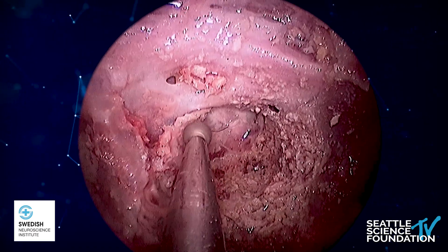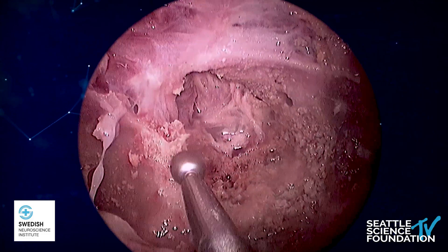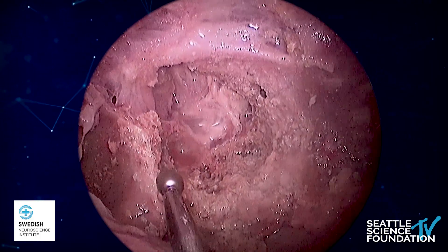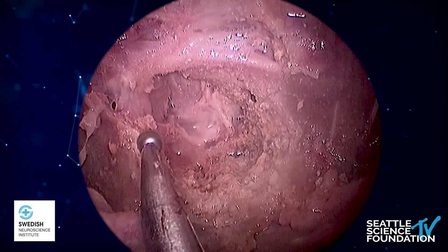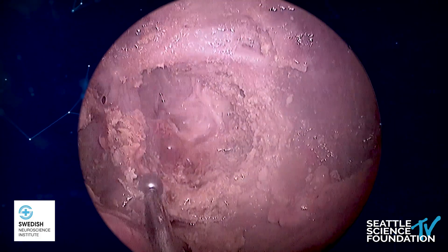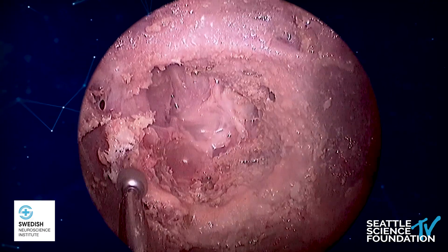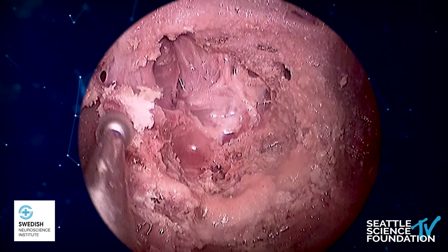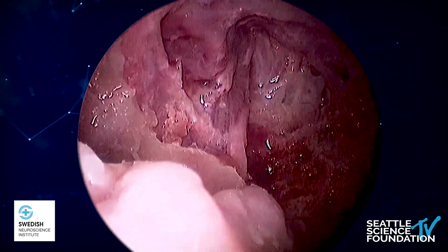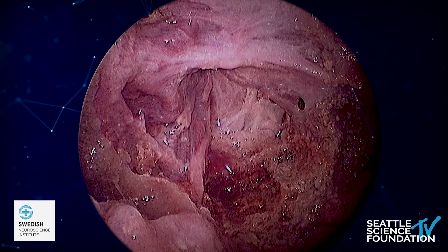I'm now drilling the last bit, which is the lateral side of the floor of the sella, coinciding with the dorsum sella and the posterior clinoid, and I remove that through the floor. I continue drilling the inferior paraclival ICA in order to completely expose it all the way from the lacerum segment. This is the final shot — we can see the entire paraclival carotid exposed and the anterior genu exposed. Thank you for watching this video. I hope it was helpful to all.